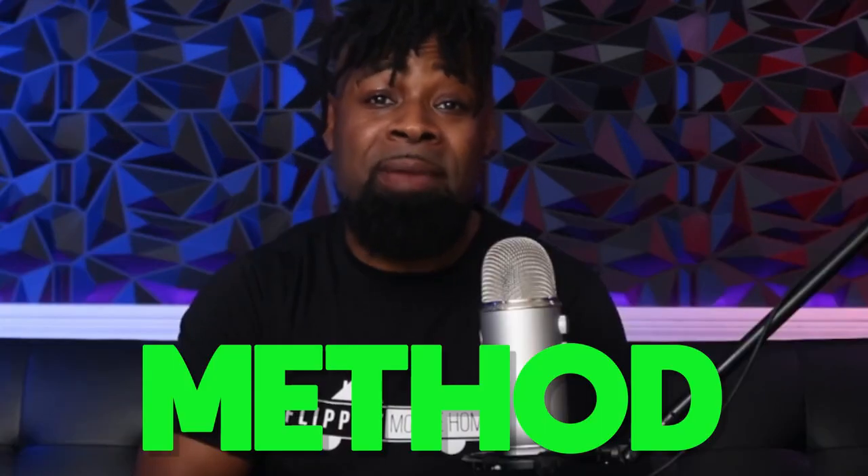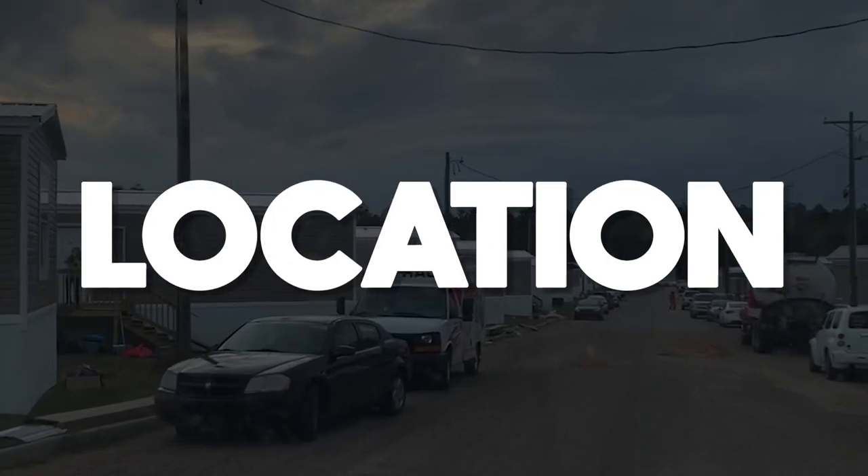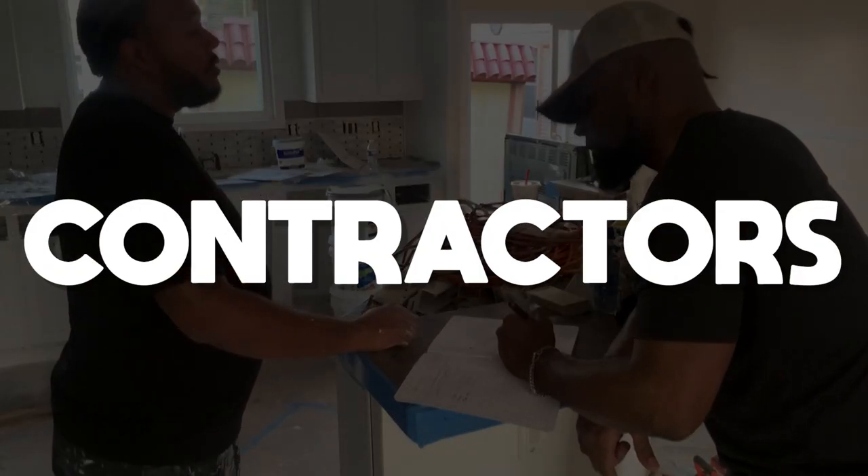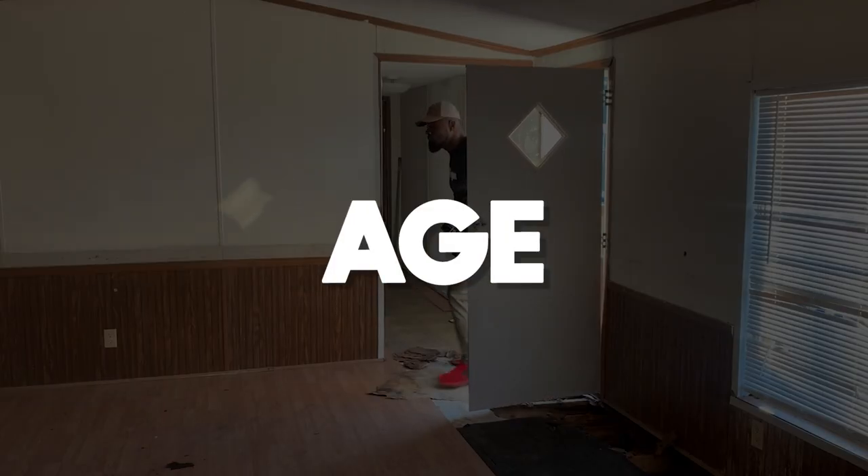The way I get a rough estimate on a flip is through the price per square foot method. Before I explain this process, you have to understand that your prices are going to vary based on a few different factors. These factors will include the location, the market, the price point, whether or not you're doing the work yourself or hiring a contractor, and the age of the home.